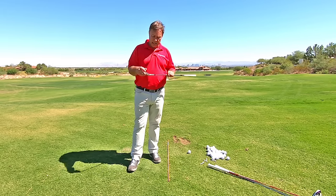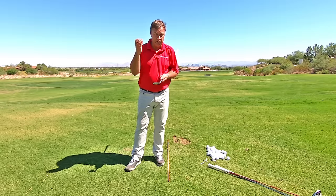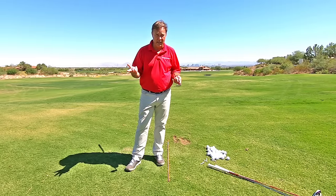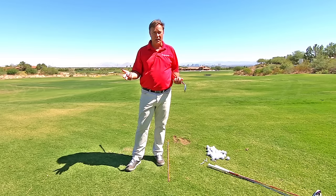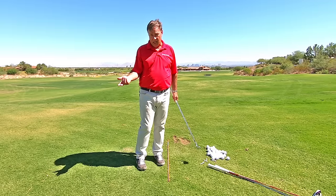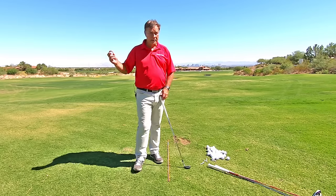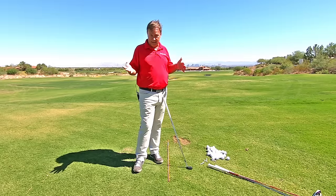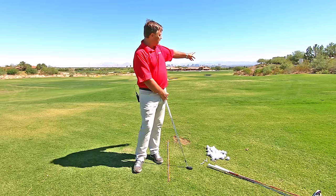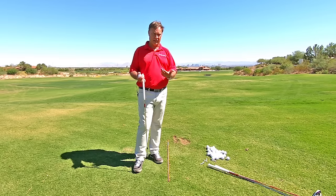Another way you can check if you're shanking it — just take a look at your club right here, the hosel on your club. If you hit a plastic ball on the hosel, you're going to start seeing marks on your club. That's another way you can tell. Because if you're a beginner and you don't realize why the ball keeps going over there, you might think the face is open when really you're shanking it. So just take a look at the hosel. Like I said, it feels like an okay shot — that's why it's very surprising when you hit one of these shots.